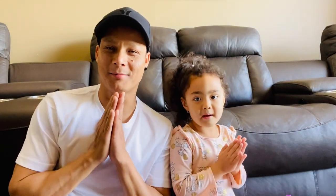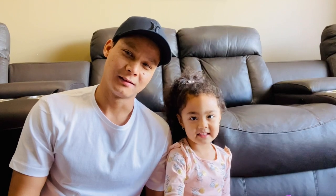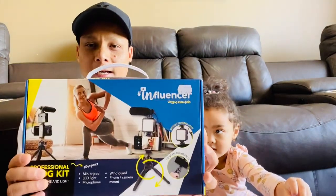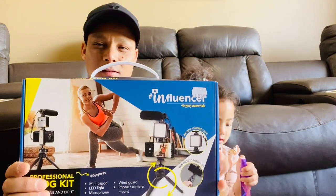Hey, what's up and namaste guys, it's Amit here and welcome back to Amit and Bella's blog! Today we're gonna do an unboxing — it's Bella's gift, but it's for both of us when we do blogging.